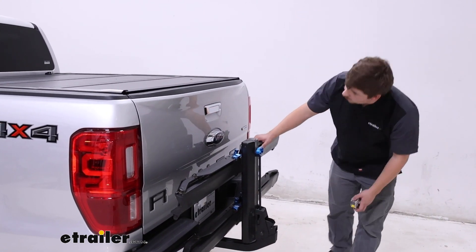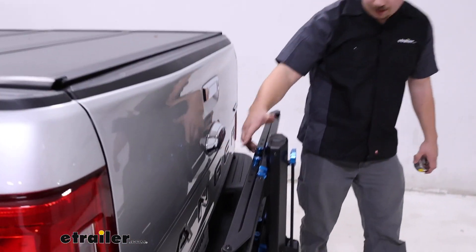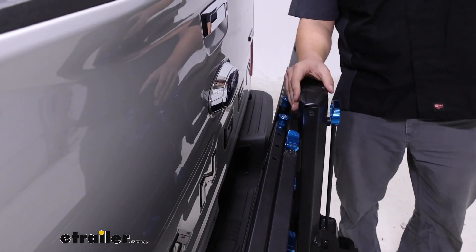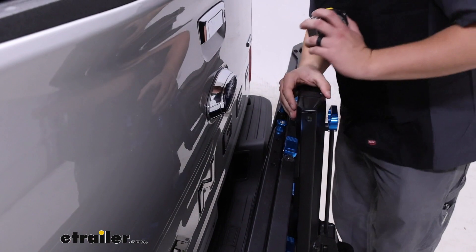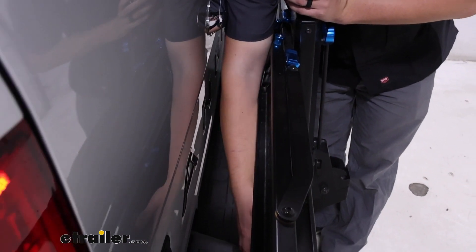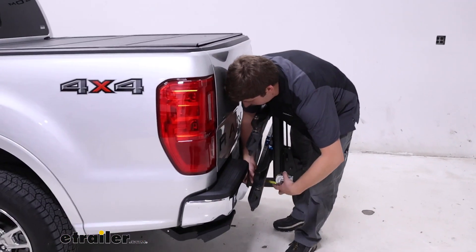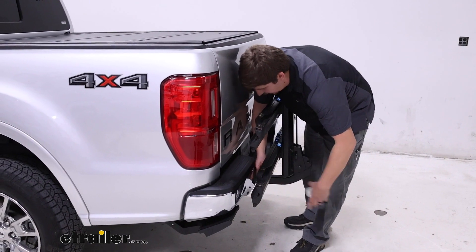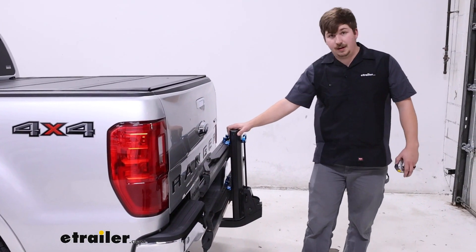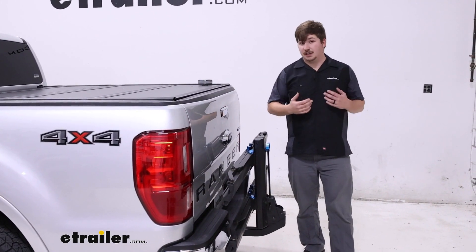I will point out that while it's folded, it completely blocks your backup camera and does pretty much completely block the license plate — those are some things to be aware of. It also comes pretty close to the bumper; you've got about an inch and a half of space at the closest point. This is a very solid rack though, so I'm not worried about any vehicle contact, but that is something to be aware of if you don't want it sitting that close.